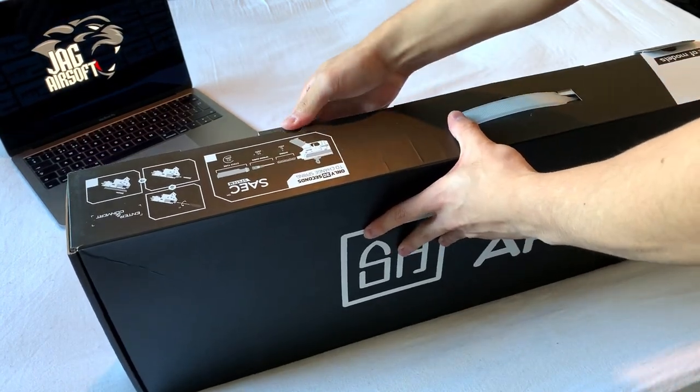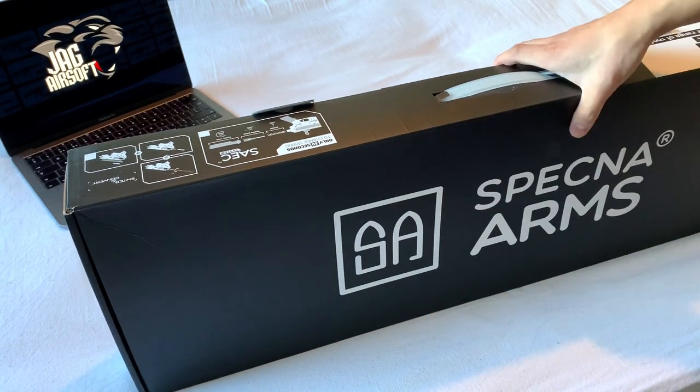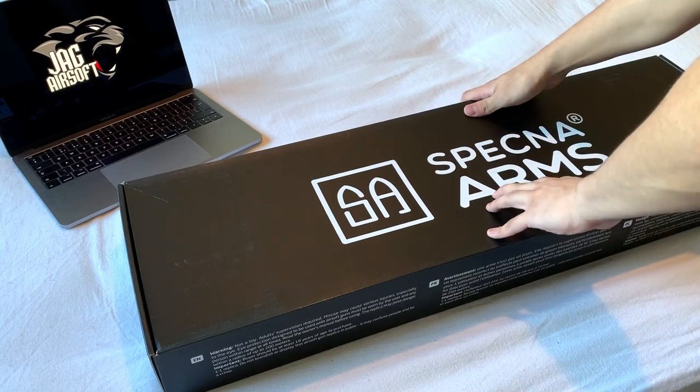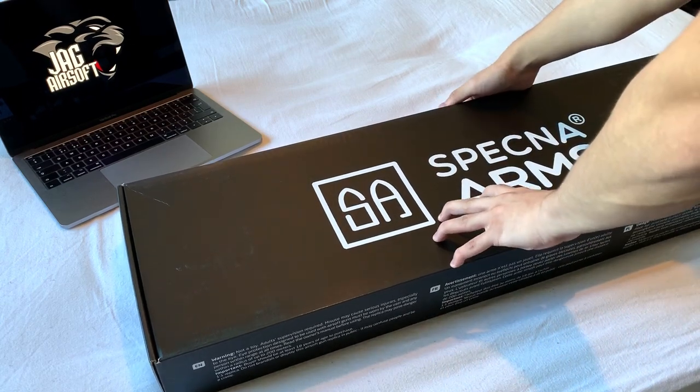This is actually going to be my first look at this gun - I haven't opened it since I got it delivered. I've heard some good things about this thing so I've got some quite high expectations.